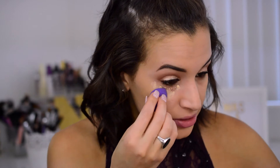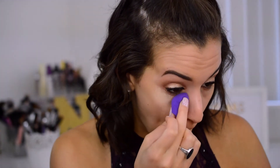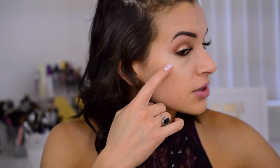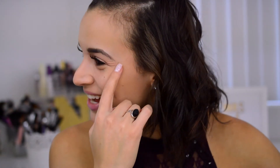I'm going to blend it out with both the Mini Eraser from Real Techniques and a Beauty Blender. I like this Beauty Blender because it's more concentrated and precise since it's smaller. I'm going in with a little bit more right here. You guys can already see a pretty big difference especially from the side — this side looks so much brighter.